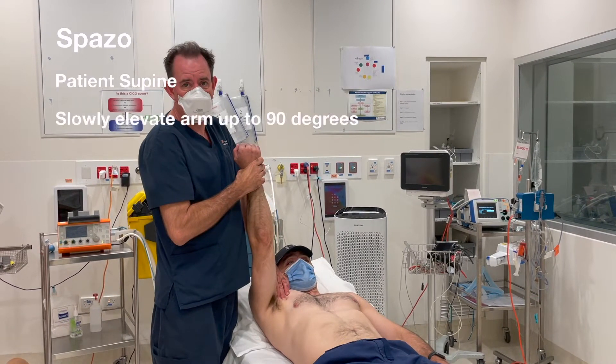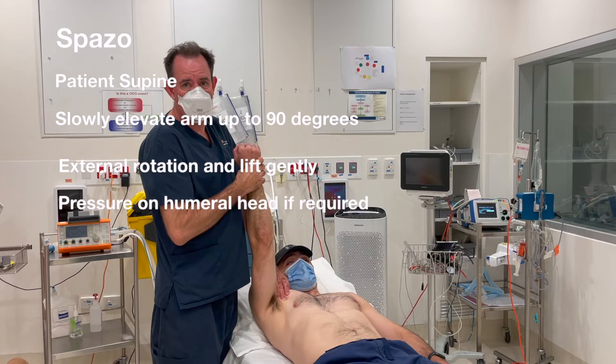Spazzo technique summary: have the patient supine, slowly elevate their arm to 90 degrees, then externally rotate and lift. Gently apply pressure on the humeral head if required. The shoulder reduces.